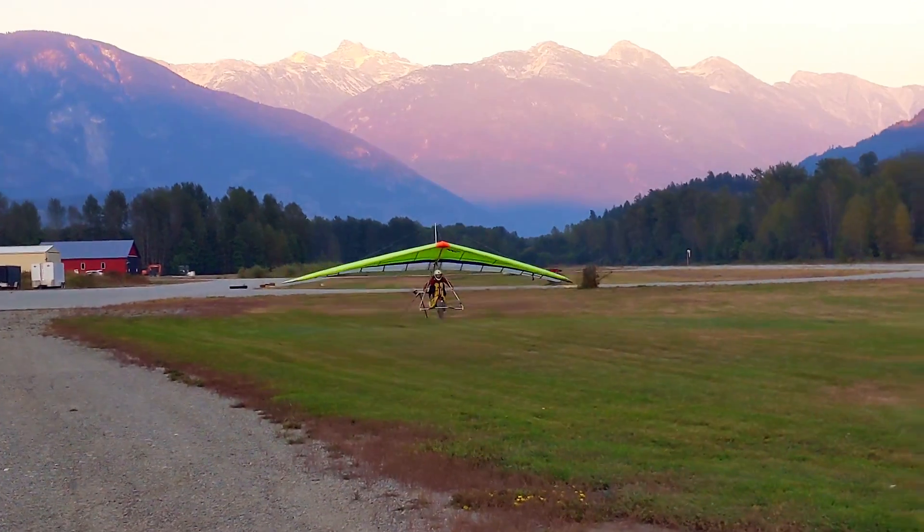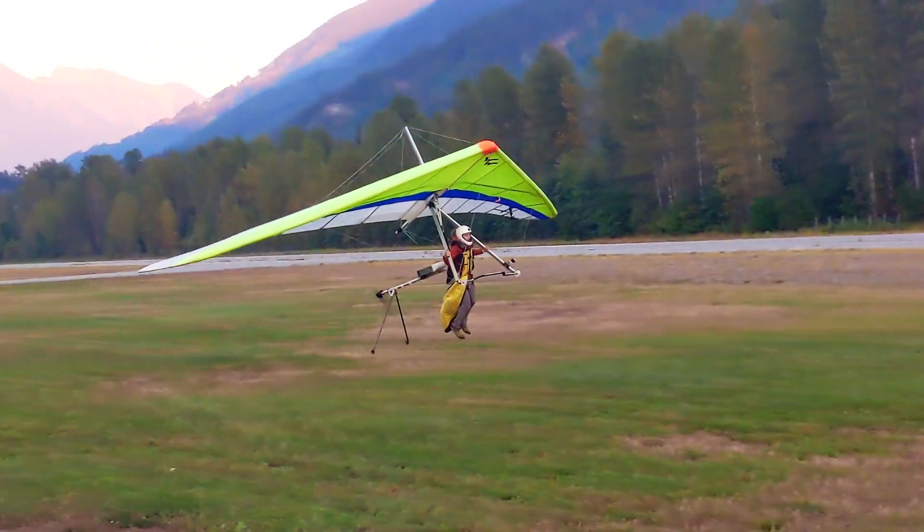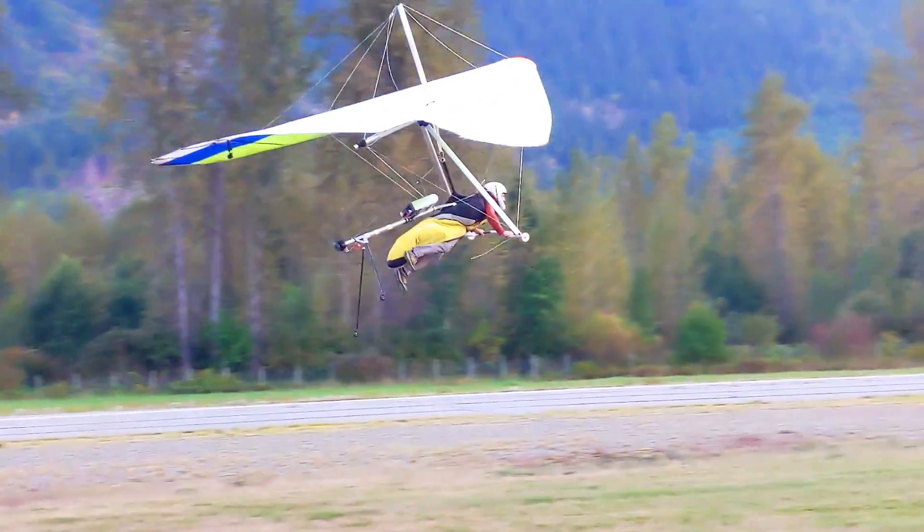In my tests so far, KoiFLY handles very nicely. I can take off even in nil wind, as this video shows. In flight, the system is easy to control with or without power.